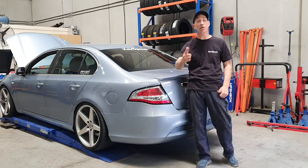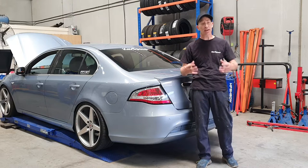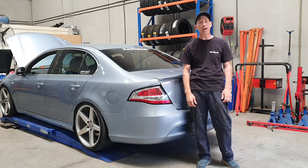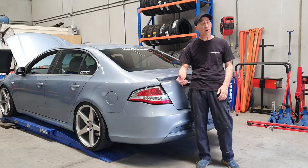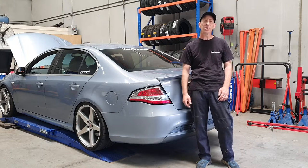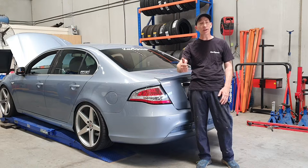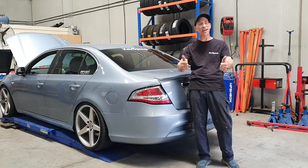Welcome back to the channel. Today we're adjusting some suspension — we've got coilovers in the bad boy and we're going to be adjusting the rear today. The front is pretty much the same scenario; they've both got little adjusting plates. Those new Michelins are just scrubbing just a tiny bit on the rear — it's okay without people in the back, but when we've got people in the back she's scrubbing a bit. We're going to go through the process on how to adjust coilovers in an FG Falcon.